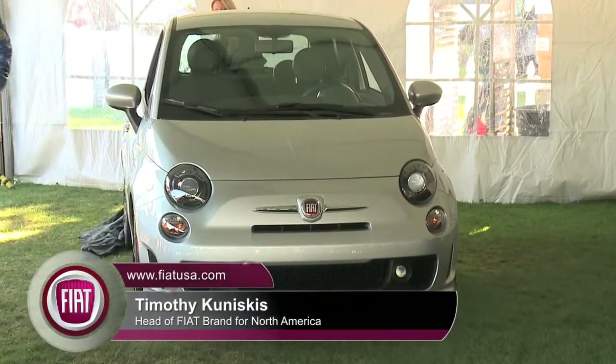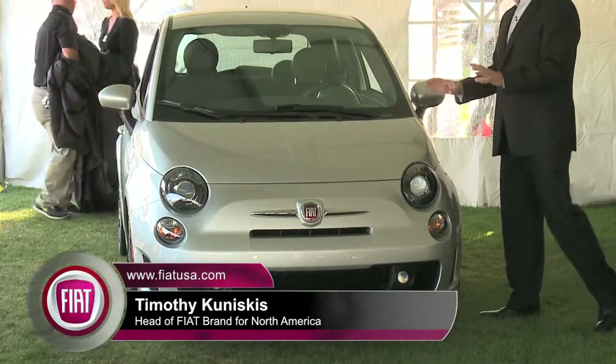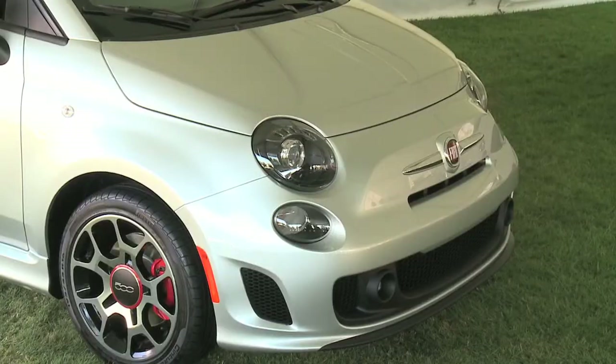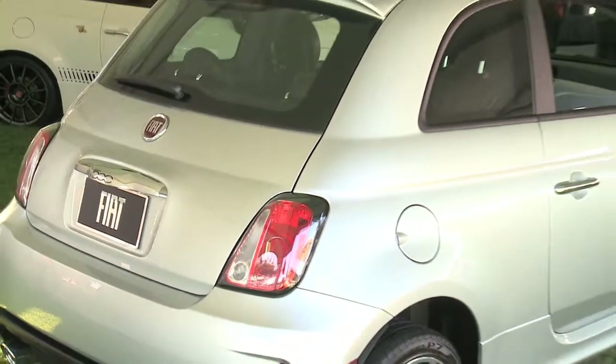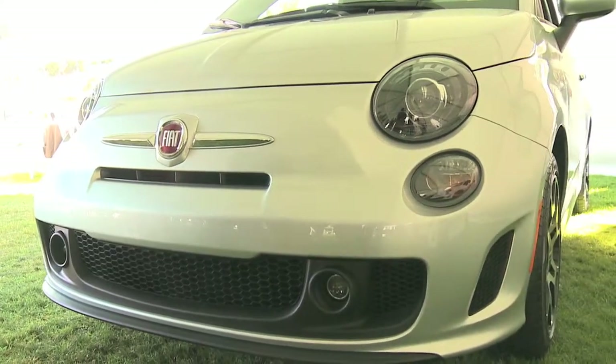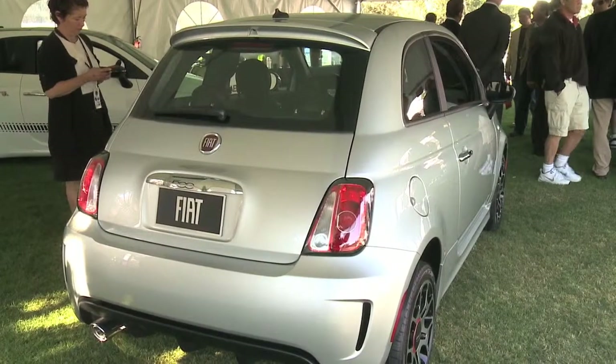If you look at what we did, we tried to be very subtle. We say that this is the soul of an Abarth wrapped in a traditional 500 package. If you look at the exterior design, we blacked out the headlights, we blacked out the taillights — cool, but subtle. We put the full body kit from the Abarth on it, but no stickers, no stripes, no mirror caps. But we put the Abarth spoiler on it.